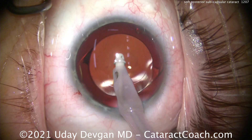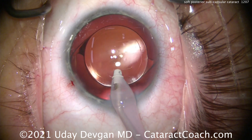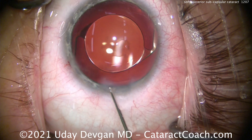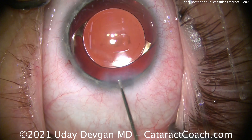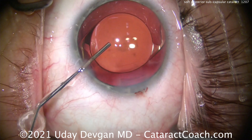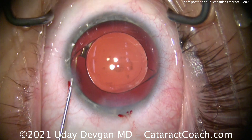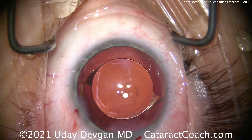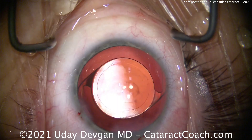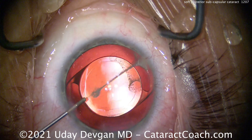Looking at the rhexis: the capsule overlaps the optic just beautifully — a 360-degree overlap with exactly a five-millimeter capsulorhexis. The signature of my surgery is the incision, the capsulorhexis, and lens centration — all three are excellent. Sealing the incision with minimal hydration; it seals very nicely. The tiny bit of haze on the posterior capsule is not a concern; we will see the patient back in six weeks for a YAG laser capsulotomy if needed. The Purkinje image is right in the center and the rhexis overlaps the optic beautifully.